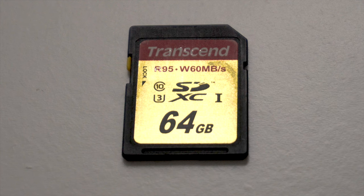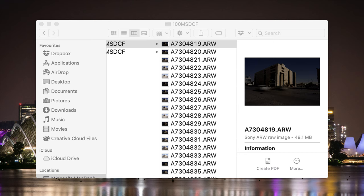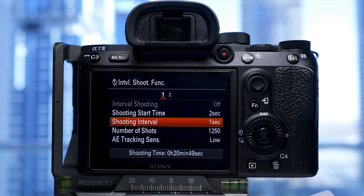The card I was using had a write speed of 60 megabytes per second, and as the images have a size of 41.9 megabytes and I was in the interval function at one frame a second, there should have been enough bandwidth to cope with all of this information. Now I know these Transcend cards are coming to the end of their lives due to write speeds getting closer and closer to the limits of the new higher megapixel cameras and interval settings.